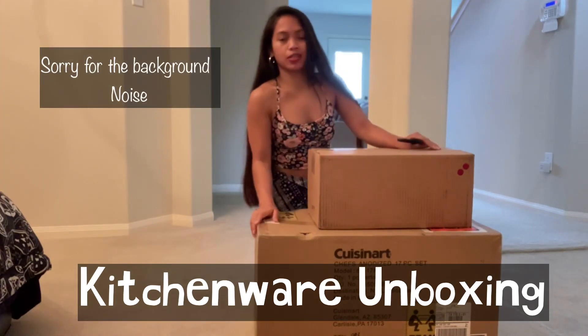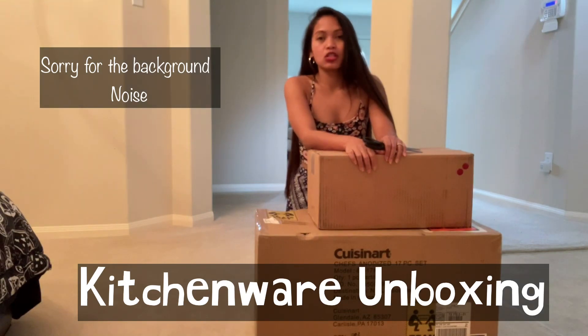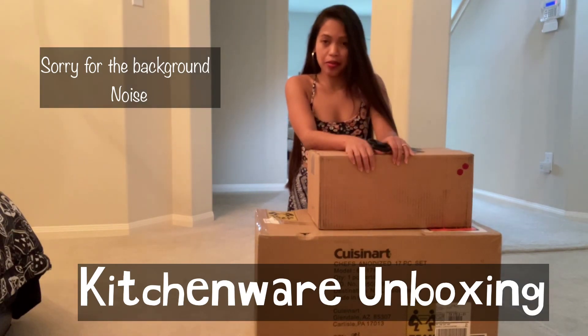And the next box, guys, is mga kitchenware. So, let's check if maganda ba siya.